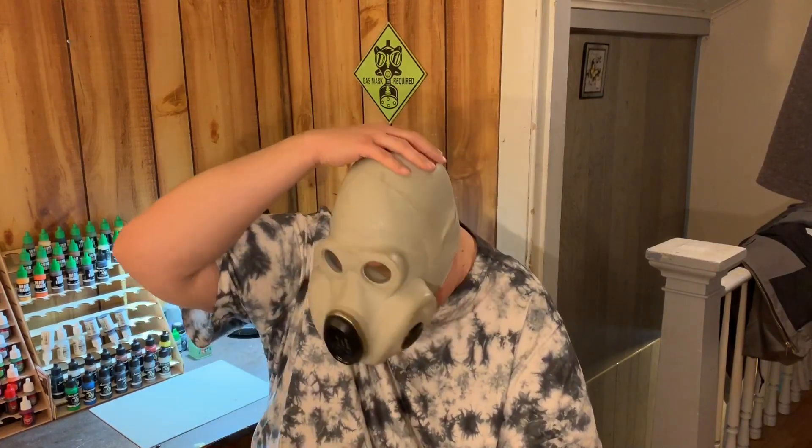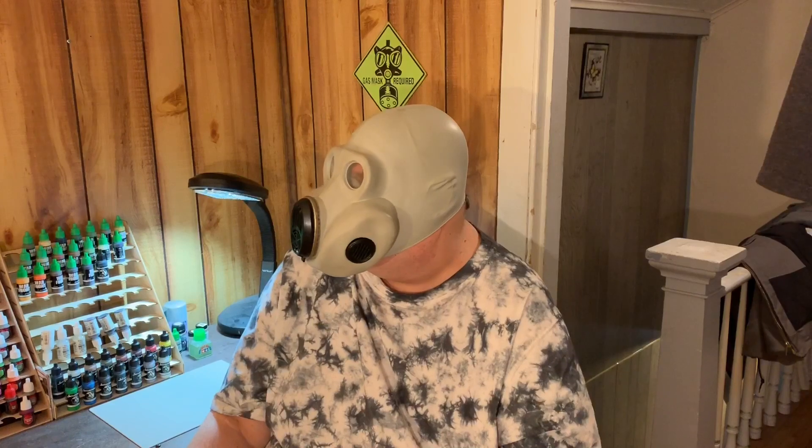These masks do have some good features. They're easy to carry, easy to put on, and with dual intake valves they're pretty easy to breathe through. With that helmet style covering your entire head, you get a good deal of protection from splash from liquids and things like that, even if you're not wearing a separate hood. So that's definitely a plus.